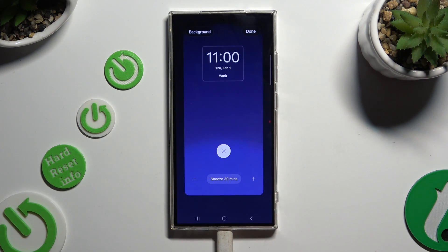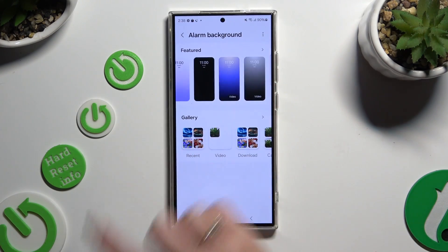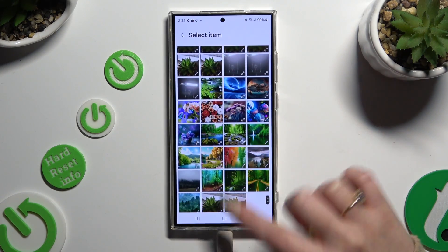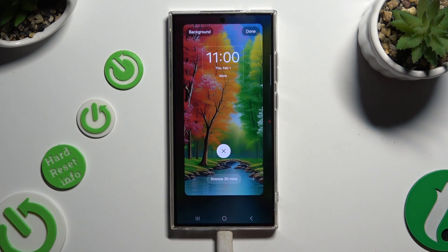Last but not least, tap on alarm background. Now you can hit background at the top left corner, pick one of those or select any photo you want by clicking on it, and hit done at the top right corner to apply it.